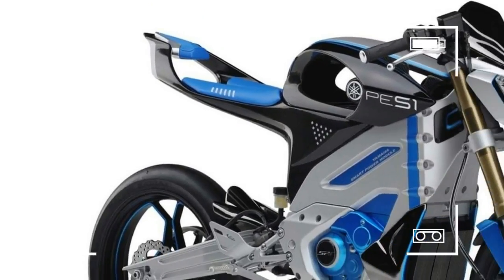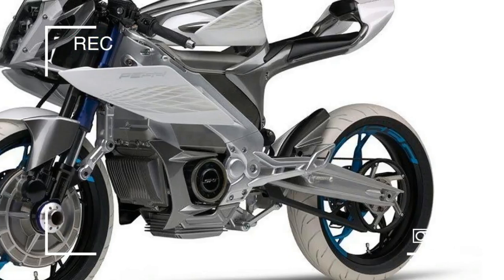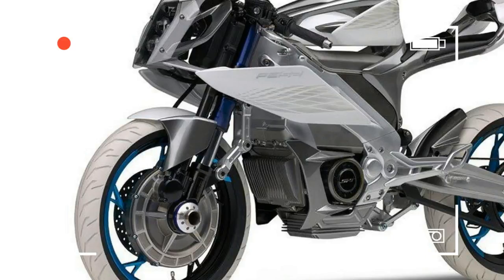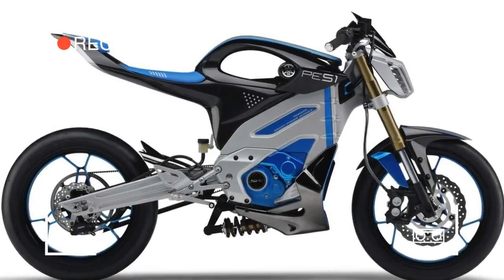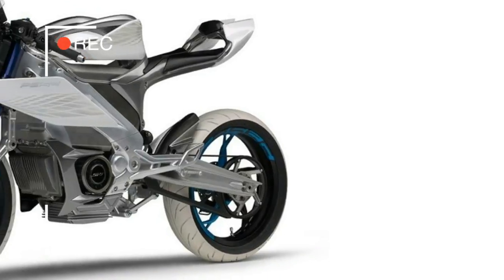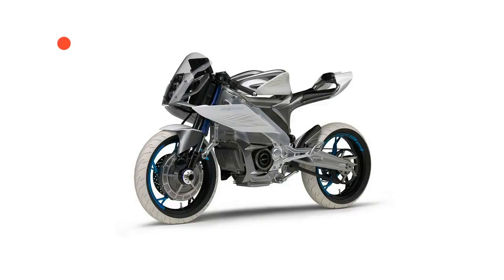Both bikes use DC brushless motors and lithium-ion batteries, with the PES-2 claimed to weigh in at sub-130 kg and the PED-2 at sub-100 kg.